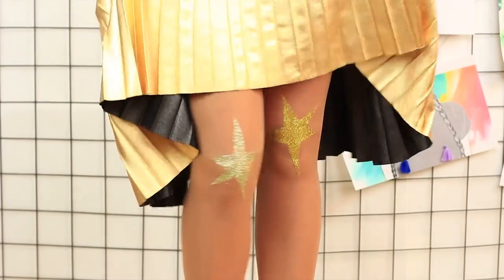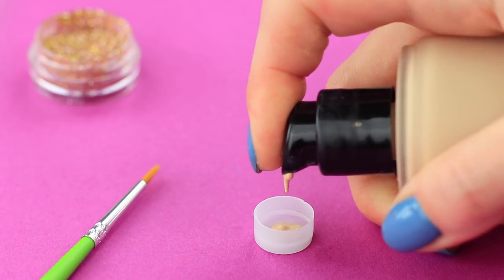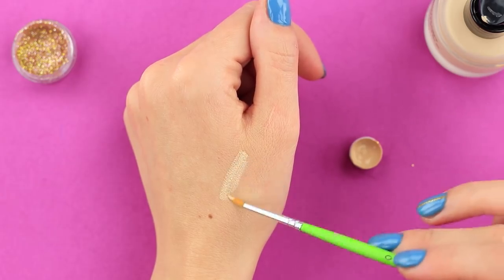How pretty am I — the tights with the stars and glittering shoes? What else does a girl need for a glamorous coming out? Add a little glow to your cheekbones. Turn your foundation into highlighter. Pour some foundation into a cup, add a little makeup glitter, and mix well. As if by enchantment, your skin acquires a gentle glow. Cool!